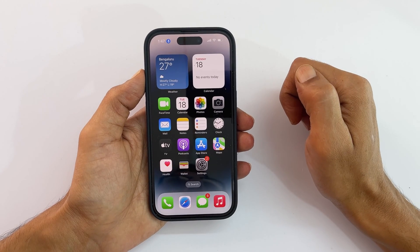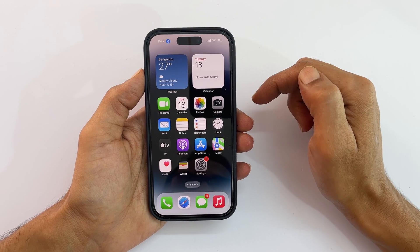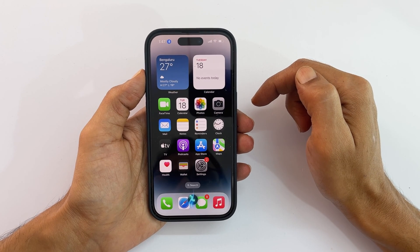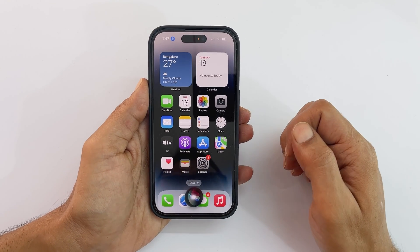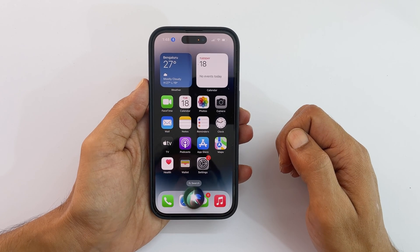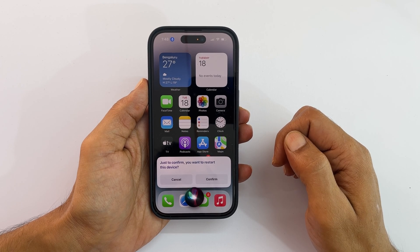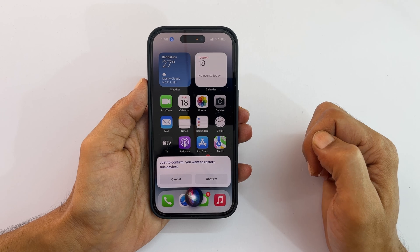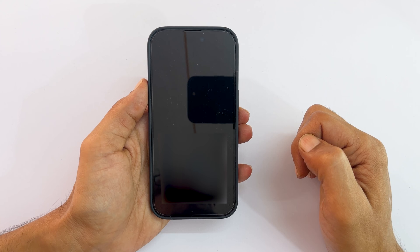In the future, whenever you want to restart your iPhone, launch Siri by saying Hey Siri or pressing the side button. Now say: restart my iPhone. Siri will ask for your confirmation. From this pop-up, tap Confirm or say Yes. Your iPhone will restart.